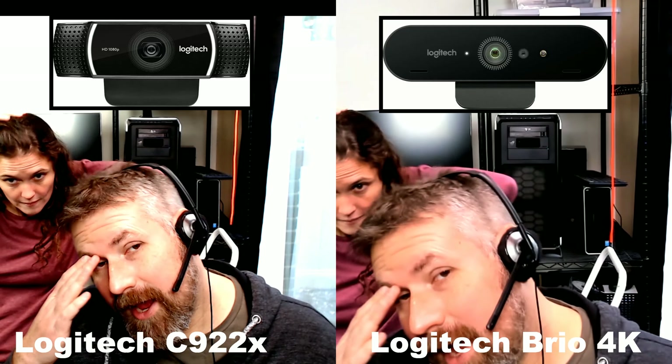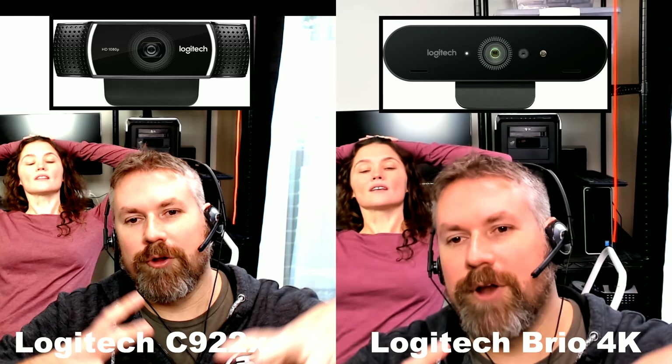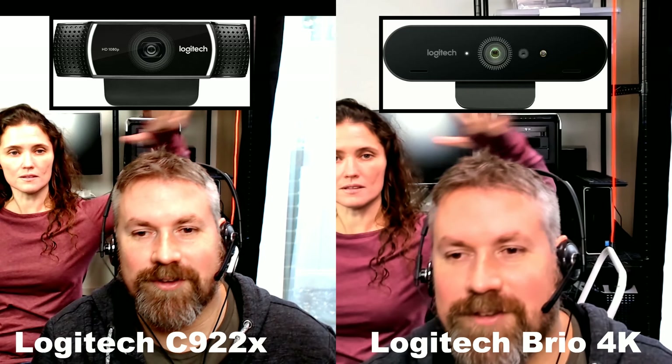Right now the C922X looks better off the cuff unless you're back there with more light. You can see how the light right behind her is kind of blown out, so her face gets blown out. But this one auto-corrects different sources and seems to make it look more like makeup's on both of us.